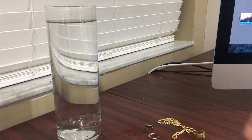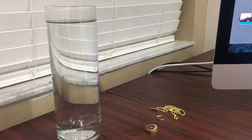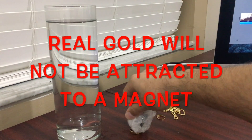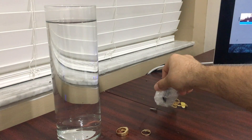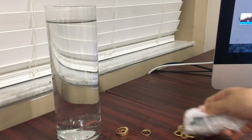Now we all know the magnet test, which we'll do very quickly — if you place a magnet on your real gold, nothing will happen. So nothing's happening, correct? We see what happened there. Nothing happened with that. Didn't stick, and we see what happened there. So we can clearly see what's fake and what is not fake.